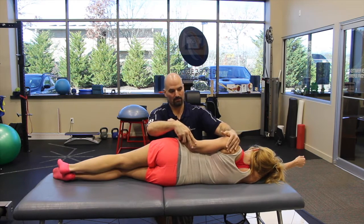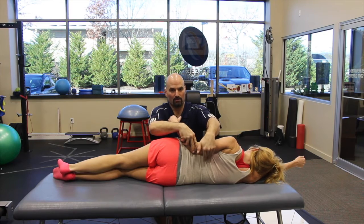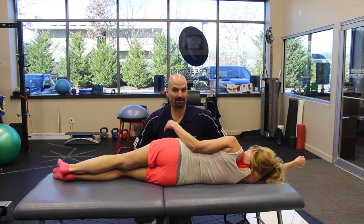So it's retraction, depression, and adduction of the elbow — and you should be feeling your lat firing. You feel that? Perfect lat activation.